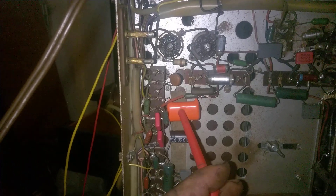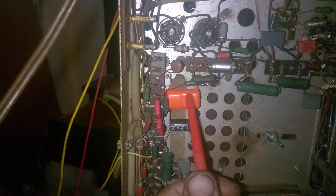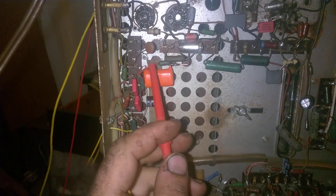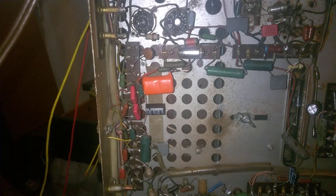That fat orange component is the boost capacitor. This is a very critical part — you cannot use just any capacitor here. You need a special type of film capacitor rated for AC pulses, because this is subject to very high AC pulses. When you buy a capacitor rated at, say, 630 volts, that's the DC rating — but here the DC rating doesn't matter. You need one rated for high voltage AC operation. This is a Philips MKP capacitor, which is what I regularly use here, and it works very well.